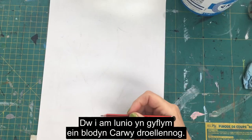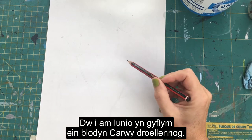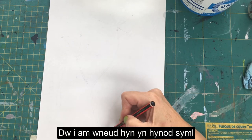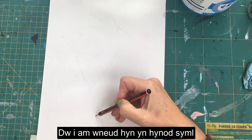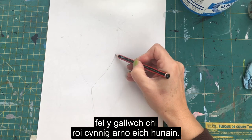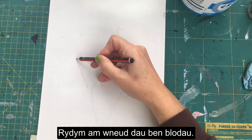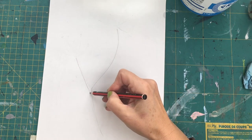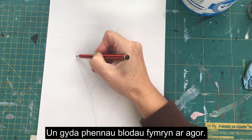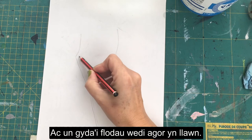We're just going to quickly draw out our walled caraway flower. I'm going to do this really simply so that you can have a go yourself, and we're going to do two flower heads - one that's got slightly opened flower heads and one with fully open flower heads.